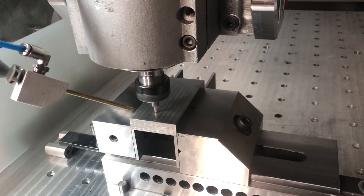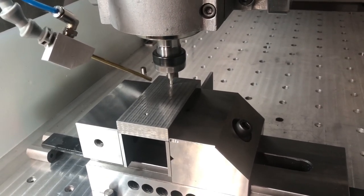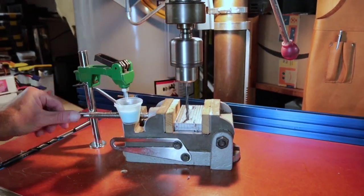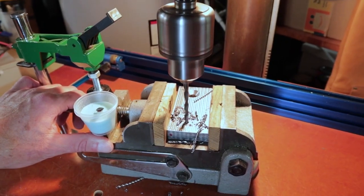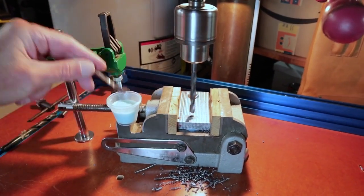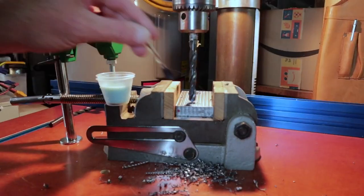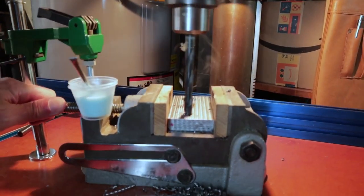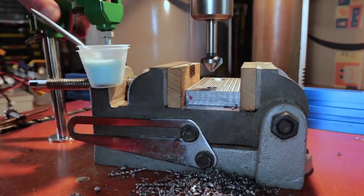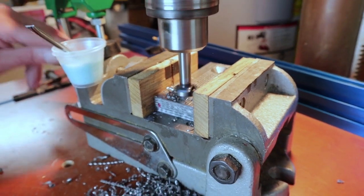Here I'm using a center drill from my lathe — as long as you take the very tip of it the angle will be right, so you don't have to have a spot drill. Next I'm going over to the drill press and machining the holes through. I use three different drills to simply drill through the steel plate, and then I have a 90-degree countersink to get the countersink in for the tapered head screw.